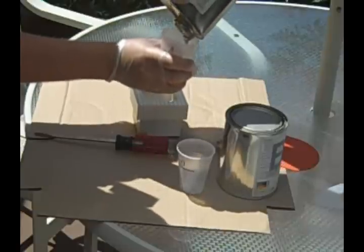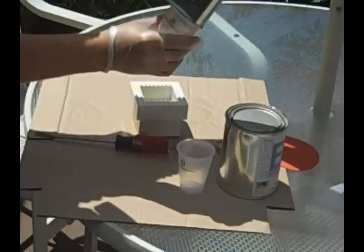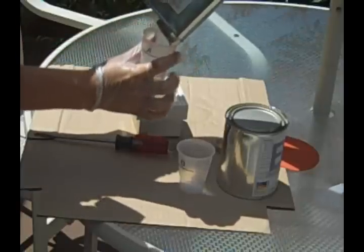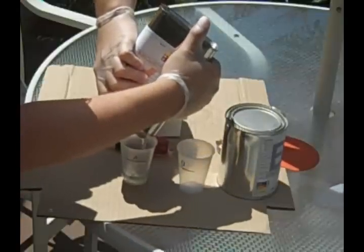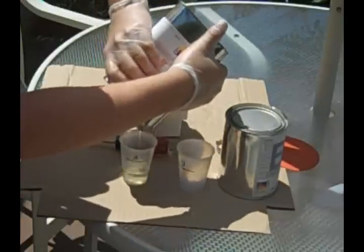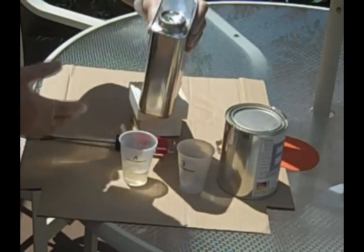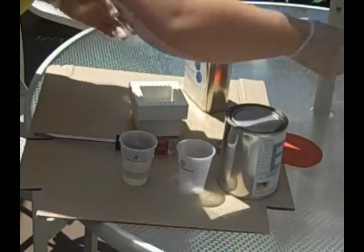This will pour really slow because it is a thick liquid compound. This mixture is a 100 to 91 ratio, which means one part component A to 0.9 parts component B. After we have our A measured out, make sure to set it aside and put the lid back on.